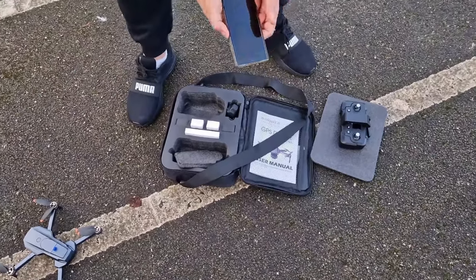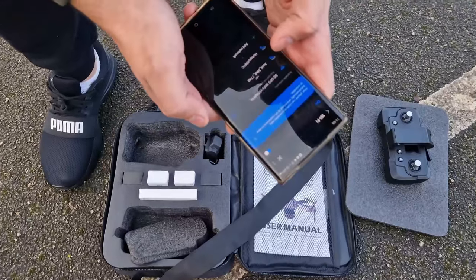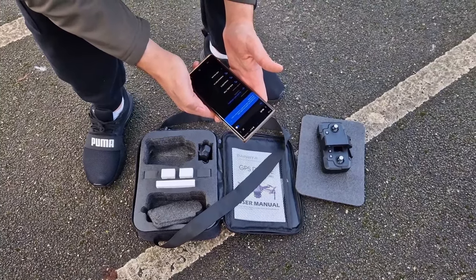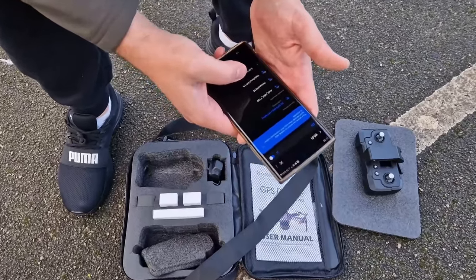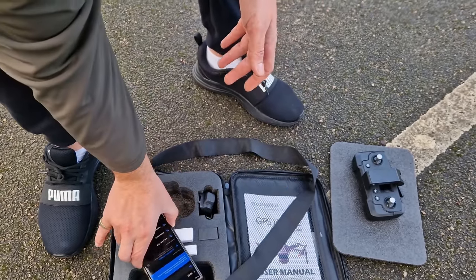Let's take the phone out — same thing. Go ahead and look for the Wi-Fi. Connecting. I think it actually connected when the drone got on, but checking the quality of internet — no secured. I think that's fine.